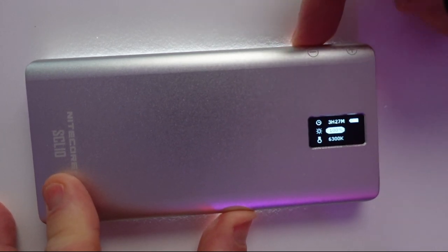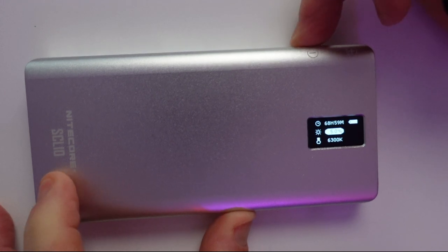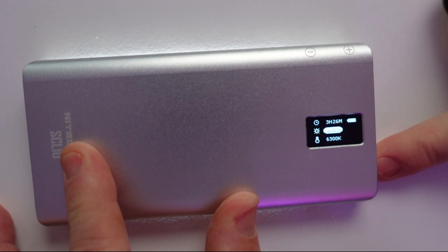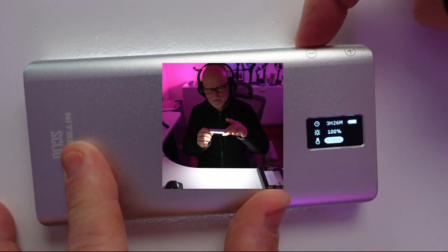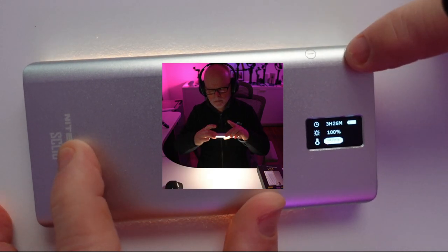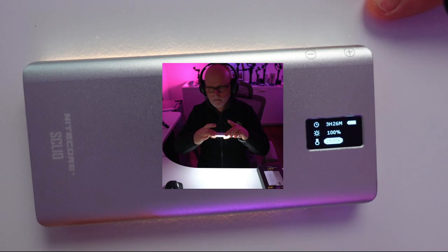If you want to adjust the intensity, there's a plus or minus button. Press minus and it will go down to 5% — that's the lowest it goes, it doesn't turn off. Press plus and it goes up to 100%. If you then want to change the Kelvin, hit the mode button again and it goes to temperature. Currently it's on 6,300 Kelvin — nice and blue. Click minus and it goes down to 2,500 Kelvin, which is very warm, matching incandescent light.